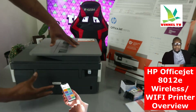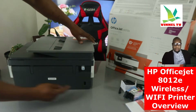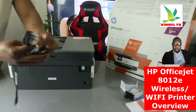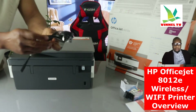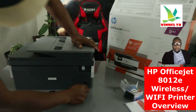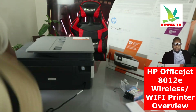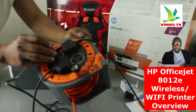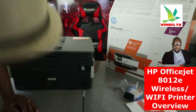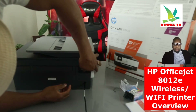From the back, here's the overview: the serial number for this printer is right here. The power cable goes in here — the three-pin power cable included in the packaging plugs into this port, and the other end goes into your wall socket. Just above the power cable, this spot here is for the USB cable.